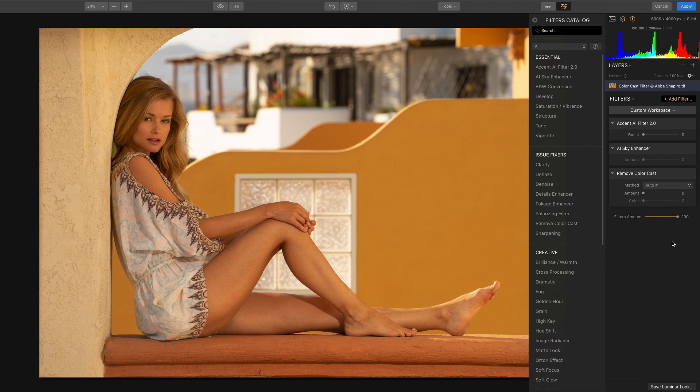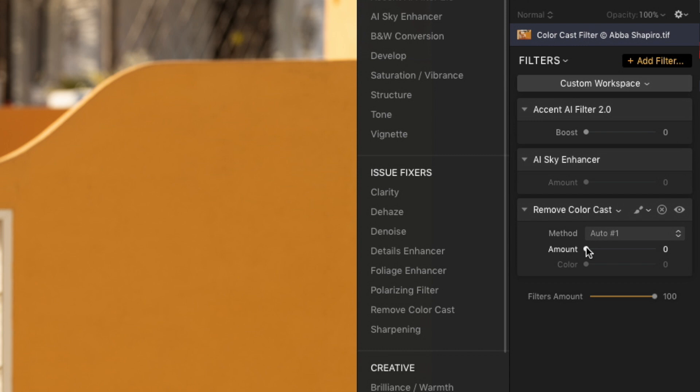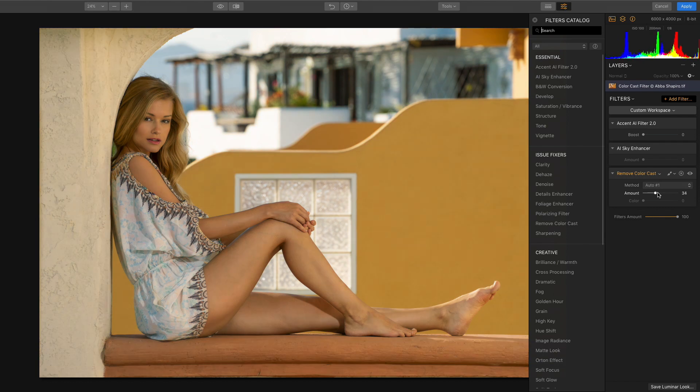This image appears way too yellow, probably due to a combination of the reflections from the yellow walls and the camera trying to adjust the white balance for the sky behind her. The Remove Color Cast filter automatically detects undesirable color casts in your photos, and when you move the amount slider to the right, Luminar adjusts the hue, properly balancing the image.